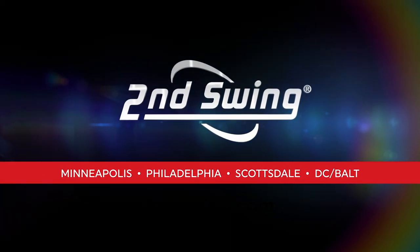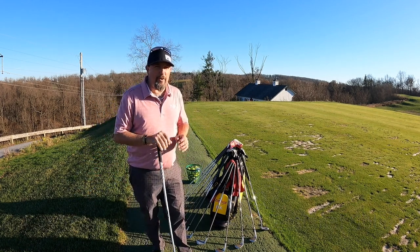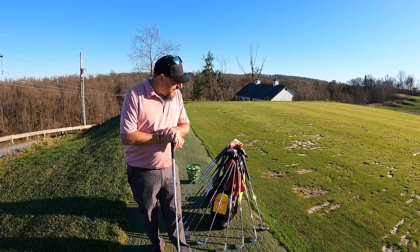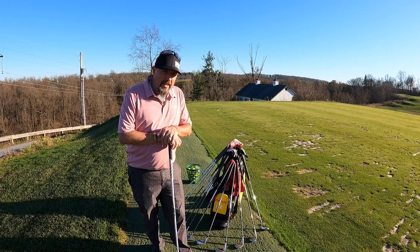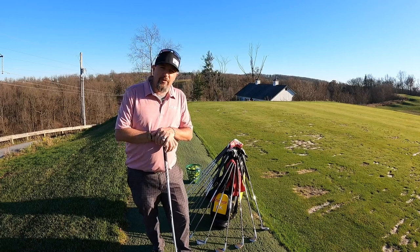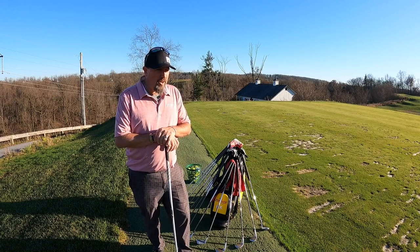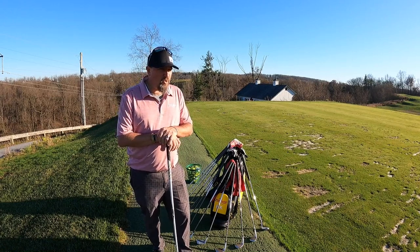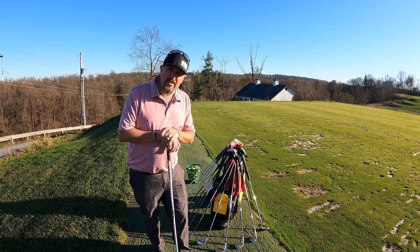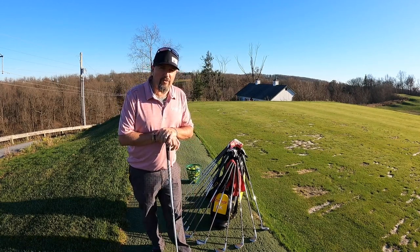Hello, all you Second Swing faithful. Appreciate you guys coming along for the journey. I am out of the office today — I'm at my preferred practice area of Royal Manchester Golf Links in York, PA. We're going to do a second half of the season 'what's in the bag.' I'm going to go through things real quick here.